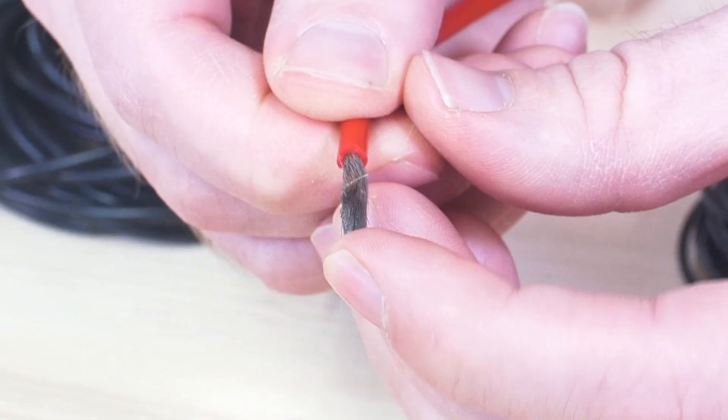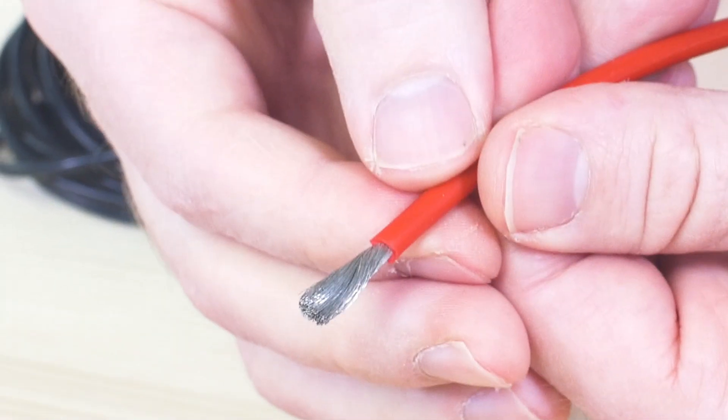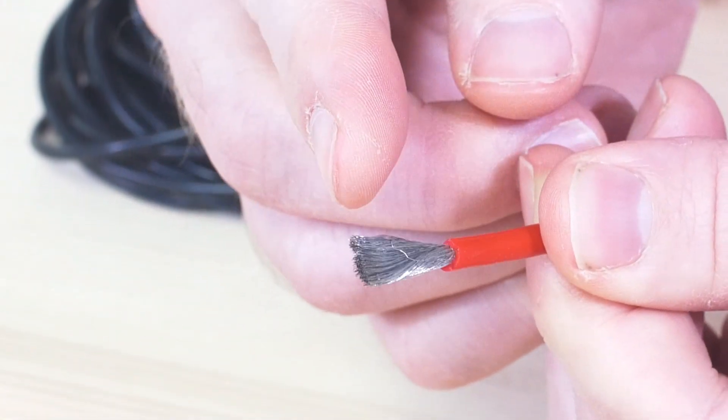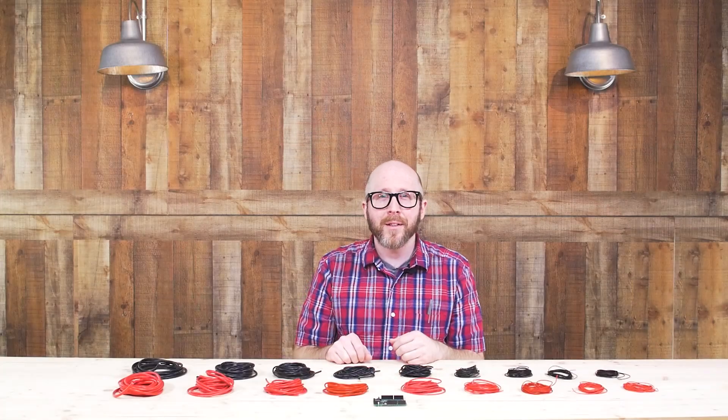It's super flexible and very durable, and the high strand count wire inside is high conductivity copper which is tinned. This is lovely stuff to work with — it's my go-to when I'm doing projects. We're happy to get this online for you guys to use for your projects.